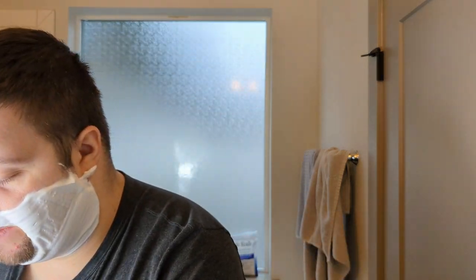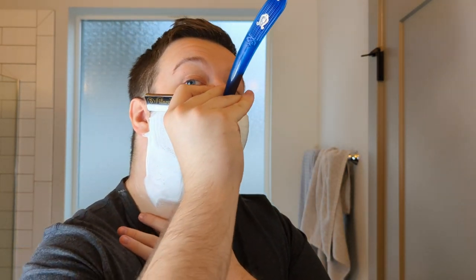We have lathered up successfully. Let's get to shaving now, shall we? Let's drain the sink and do the first pass. These blades are just absurd.